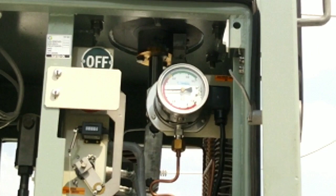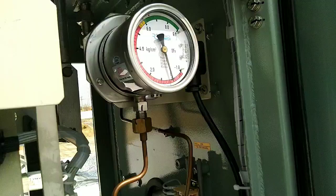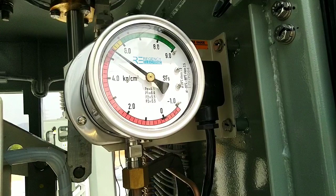While releasing SF6, it flows from the inlet valve to the breaker limb. While releasing the gas, the pressure increases slowly.